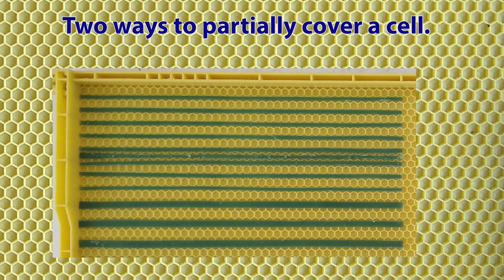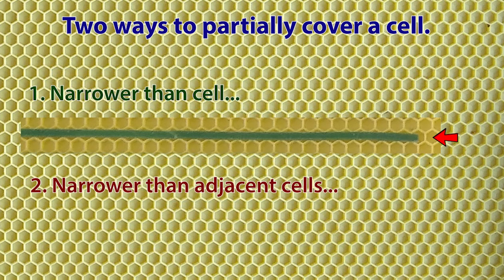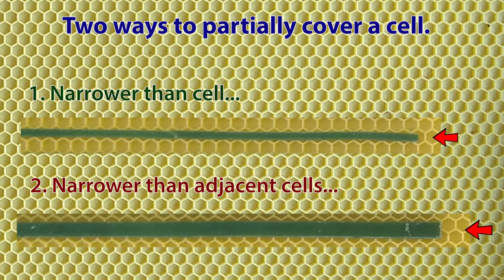As we just said, perhaps the best way of making a cell appear malformed is to partially cover the opening of the cell with wax strips. In this regard, there are two ways to place wax strips horizontally on a plastic frame so that the wax only partially covers a cell. The first is to make the wax strips narrower than the cell. The second is to make the wax strips wider, but still narrow enough so that when placed between two rows of cells, they never fully cover a cell.